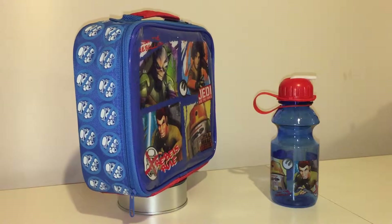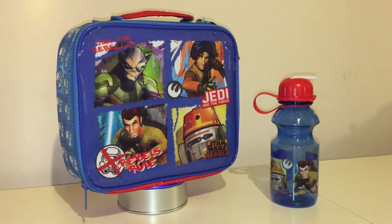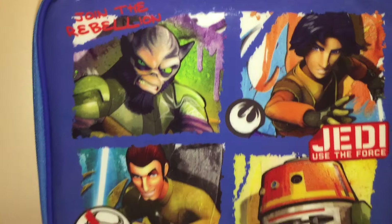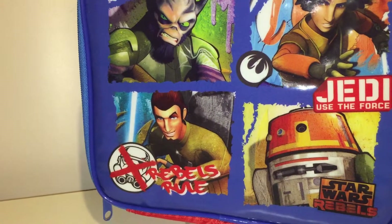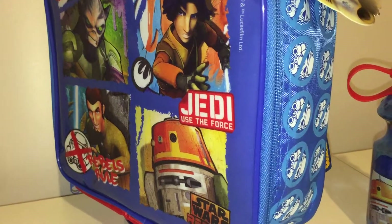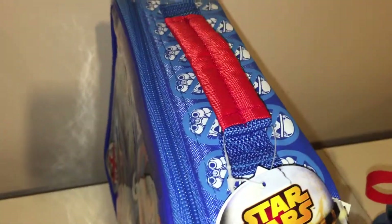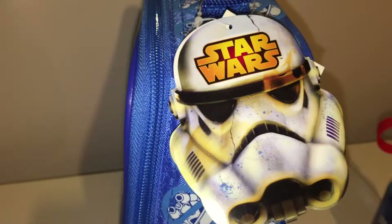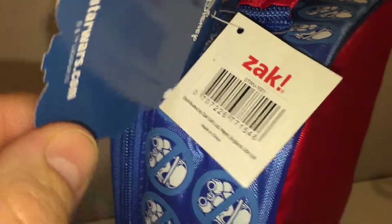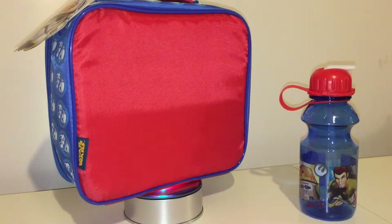So eight pounds for the lunchbox and four pounds for the drinks container. The lunchbox has some very nice, very clear images - really cool. At the bottom it says 'Rebels Rule' with a crossed-out stormtrooper helmet, and that stormtrooper helmet runs right around the side and the top, with the nice big Star Wars label.